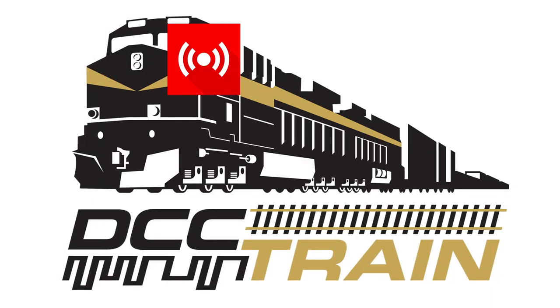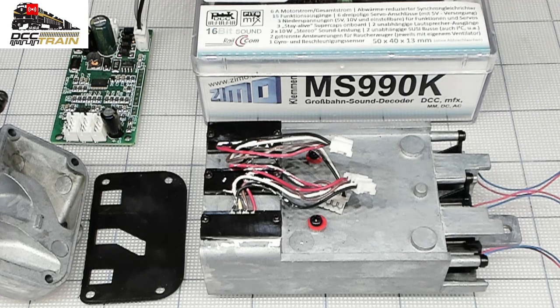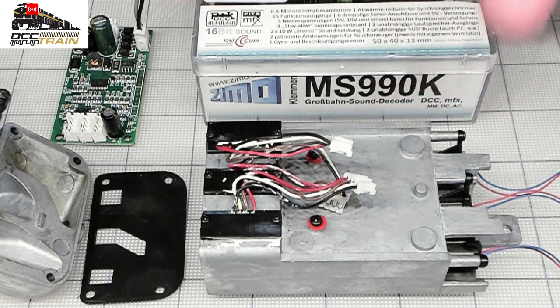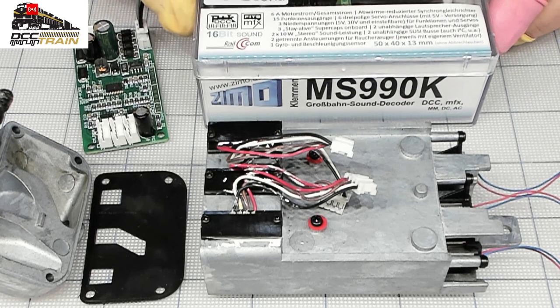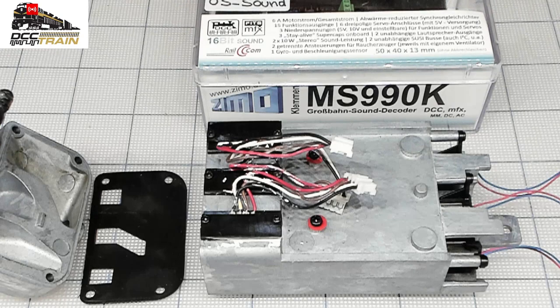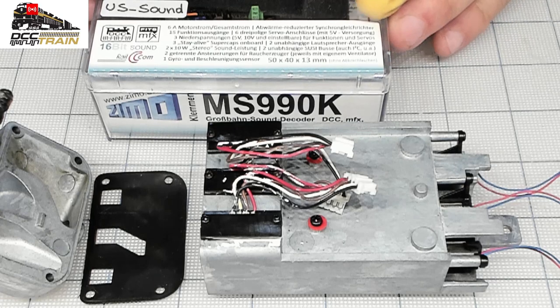What's up guys, AK with DCC Train. This is a steam generator from a USA Trains locomotive — I worked before on the FEF3, and I believe this is a little bit different. The model is the same but it's going into a different locomotive. The goal is to get it to work with the Zimo decoder MS 990k. The original board is not doing any good — only two heating elements are working. Zimo uses pulse width modulation (PWM), and that's probably causing a compatibility issue. So the plan is to go straight from the decoder output to those heating elements.